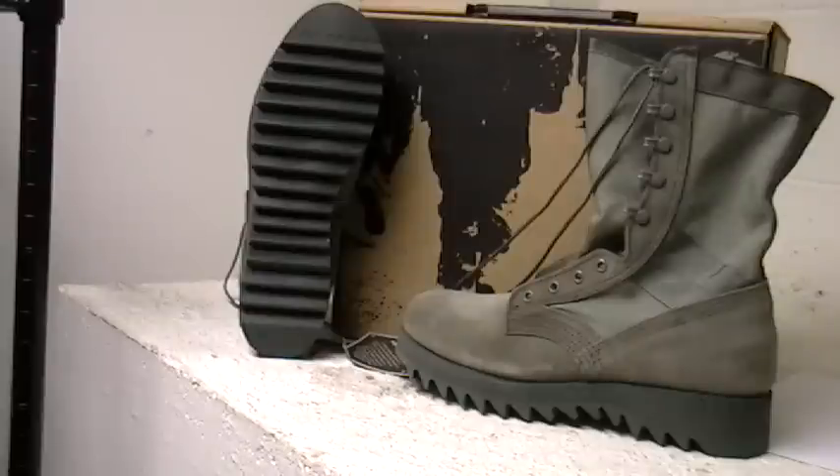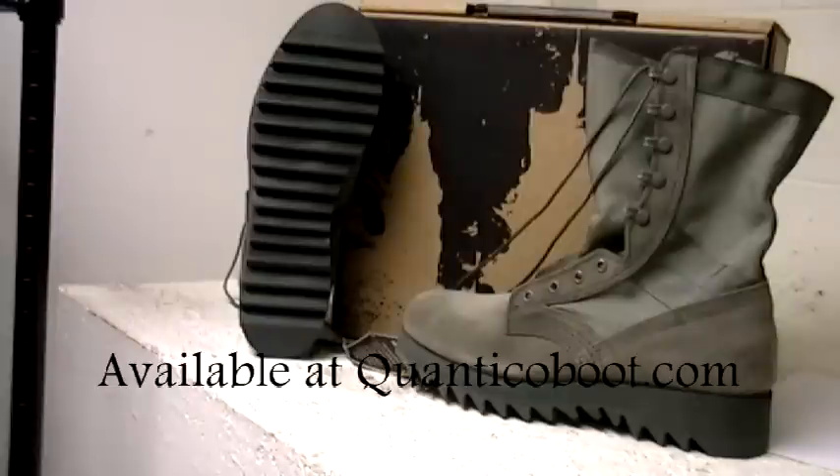This outsole also provides great traction on many surfaces, built with a nylon-coated brass speed eyelet system to make sure you get a secure fit fast. Lots of service members prefer the Ripple sole, so this is a great feature for this Air Force uniform boot.